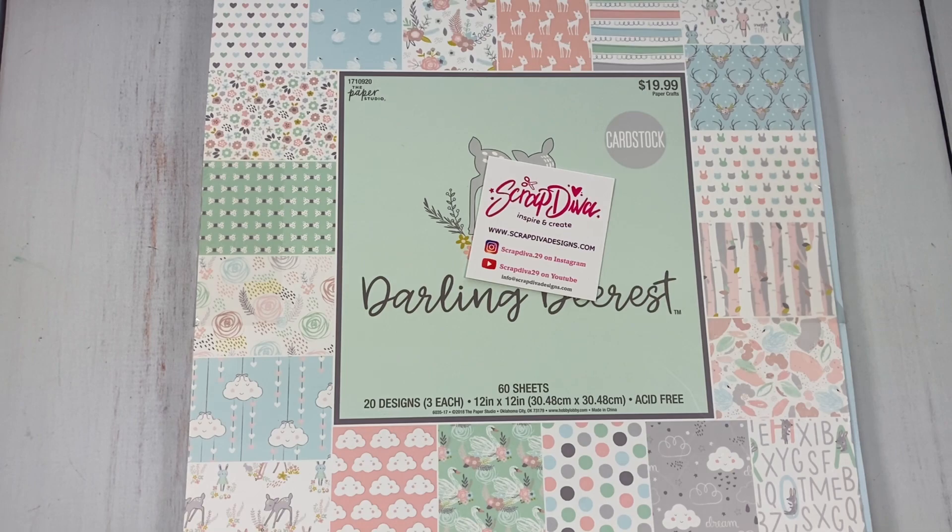I also have a coupon code. If you are inspired by my project today and want to pick up some of Erica's dies, I will leave the coupon code on the screen — just use it to get some savings on your order. All right, let's get started.